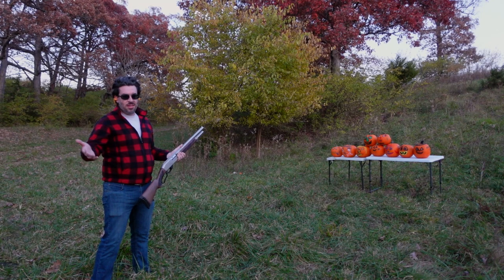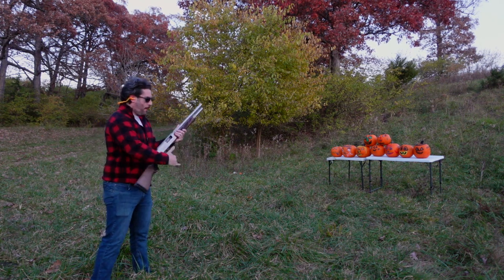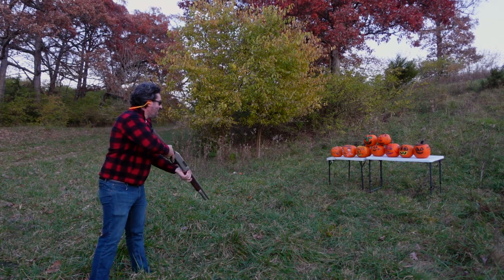Welcome to the first, hopefully annual, amateur pumpkin shoot 2021. Safety. Great start.